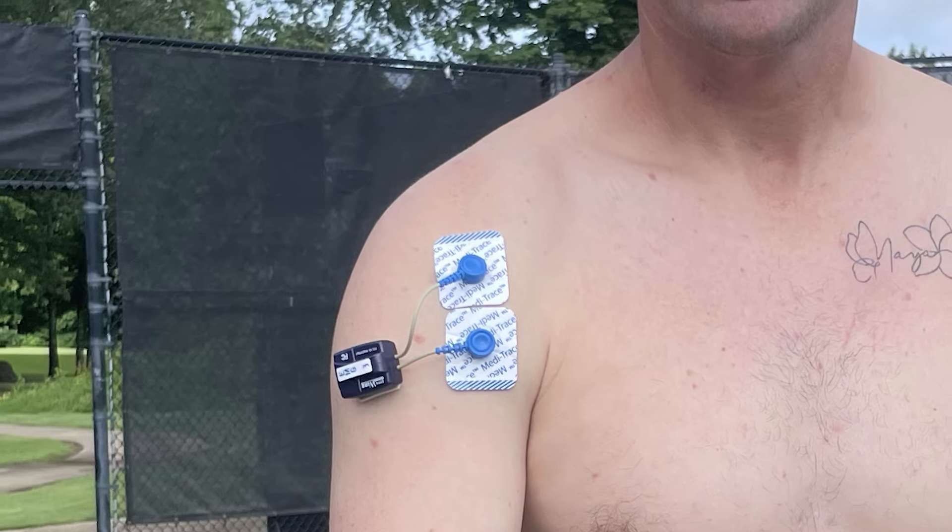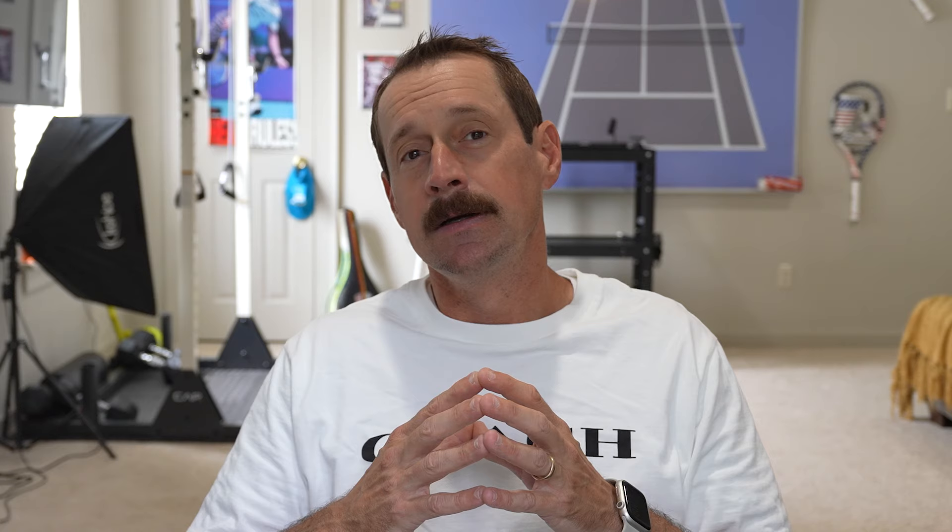For this experiment we also wired up the clavicular head of the deltoid, which essentially helps lift the shoulder into the ball. This measurement will be important as we move forward with our EMG studies, as we'll use it to overlap actions to form a bigger picture of arm action.